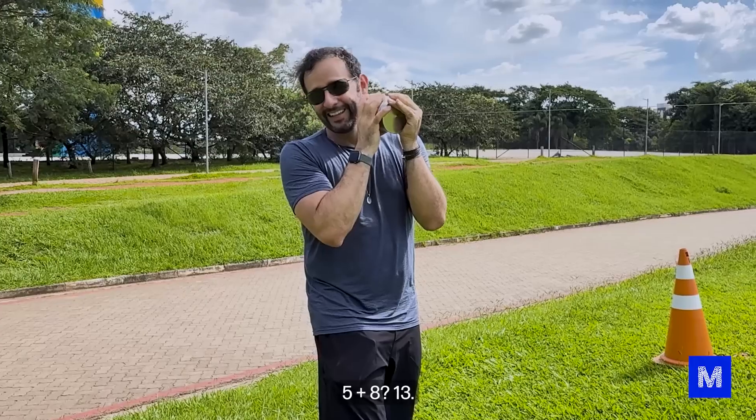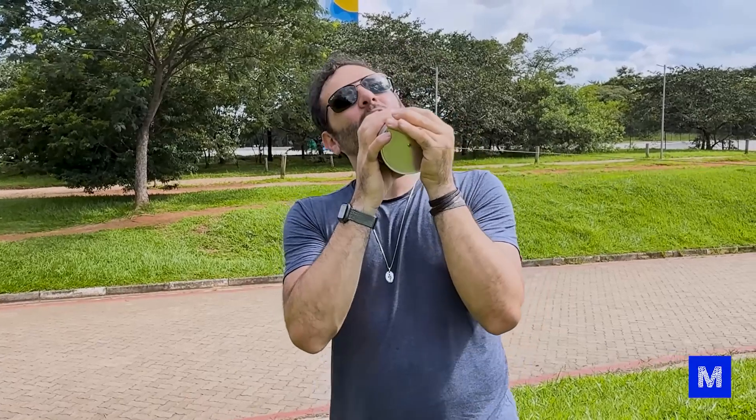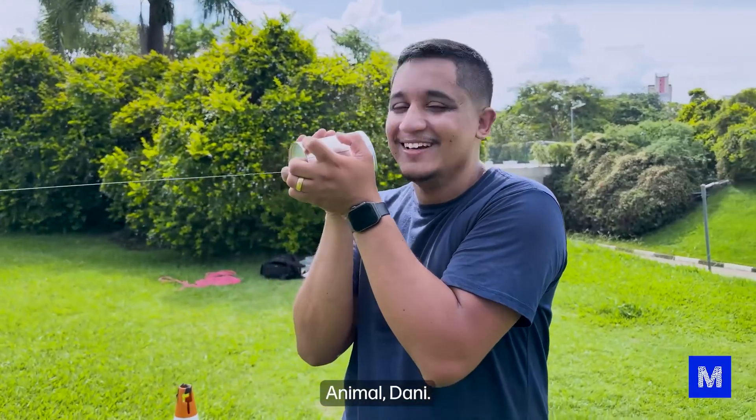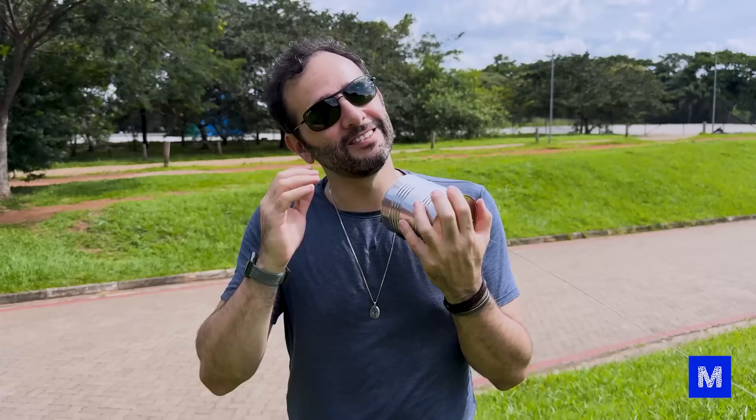This is better than a walkie-talkie — no need to buy one. You just take two cans, a piece of wire, and you can talk to someone on the other side without spending a dime, without needing to recharge the battery. It's just pure joy. If you've been following Manuel do Mundo for a long time, you'll remember the video where someone puts a chopstick with a needle at the tip on a record, spins it, and the music plays in their head.